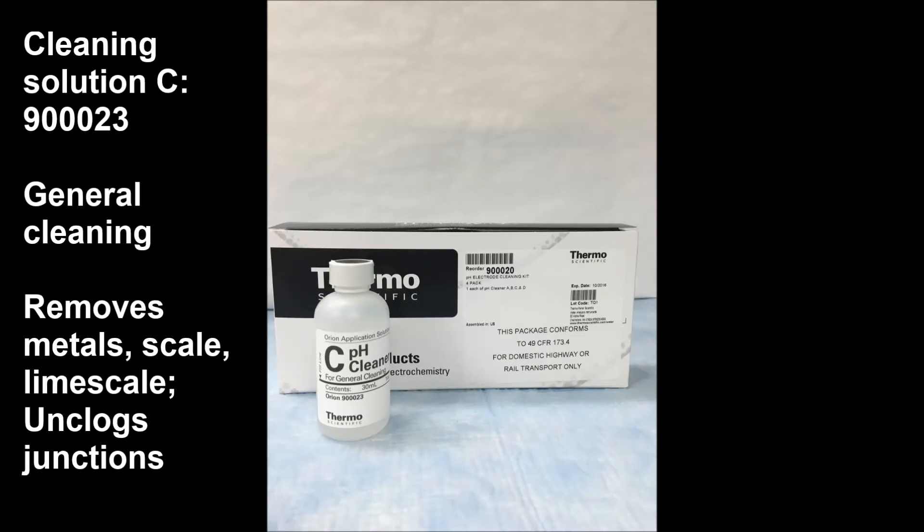Cleaning solution C is our general cleaning solution. This is a hydrochloric acid cleaning, and it removes metals, scale, lime scale, unclogs junctions, or is used for just general cleaning maintenance.